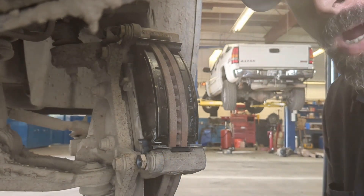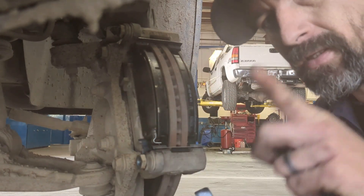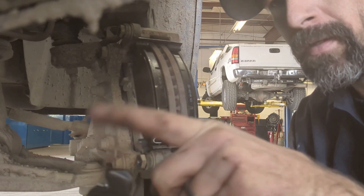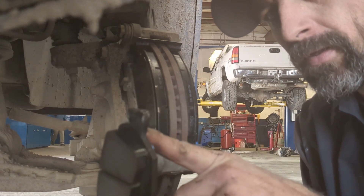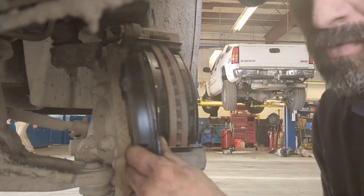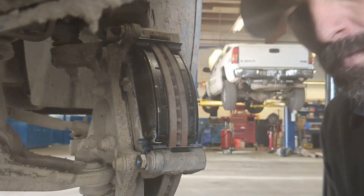If you're on the back pad on the back tire, since it spins like this, you would want this tab up — because that's going to be the first point of contact in the back. So on the back, the tab goes up on the inboard side, and in the front, the tabs go down on the inboard side. That's pretty much it — that's how you put your pads on correctly on pretty much any car you're doing.